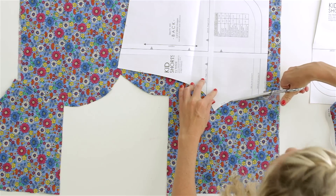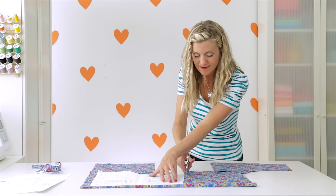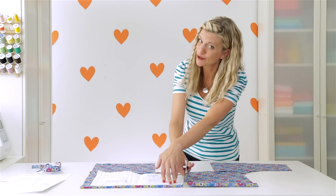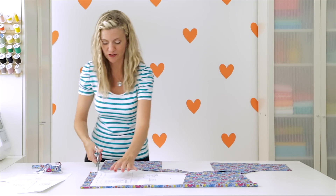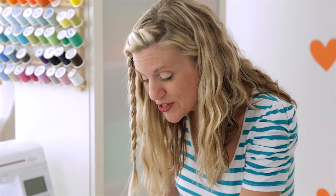You also want to make sure that you pre-wash your fabric and dry it before you cut your shorts out. I pretty much throw it in the washing machine right when I get home from the fabric store, because then your fabric is all ready to go when you want to sew.